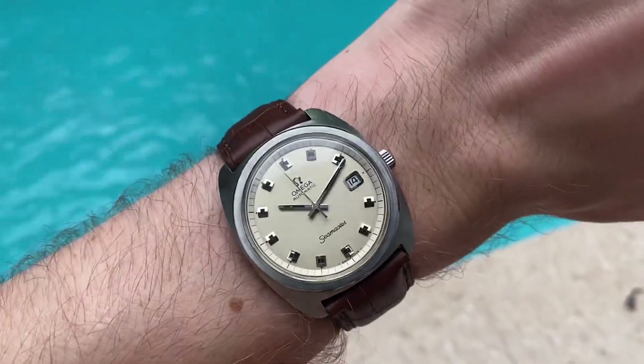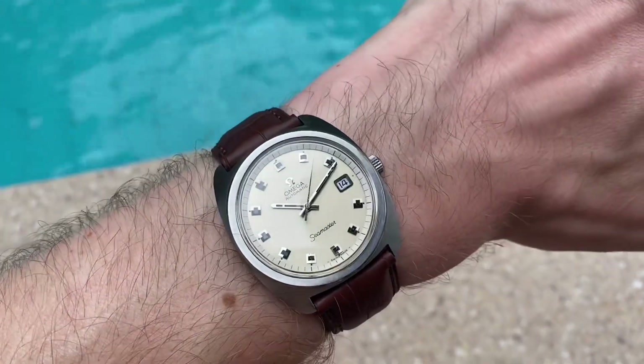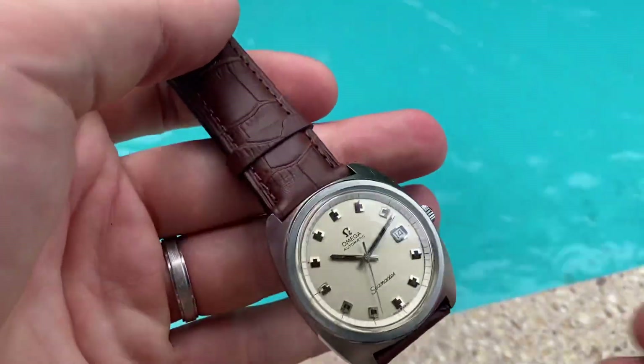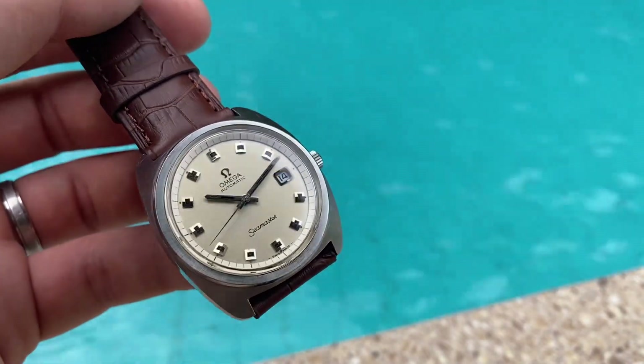Let me show you a quick wrist shot — just a really stunning piece with very nice wrist presence, and super beautiful whenever light catches it. This is on my 7-inch wrist and it fits nicely. It comes on a new generic strap — it's crocodile grain but not very comfortable, so I'll try to get a high-quality lizard or crocodile strap made for you. I hope you like it!